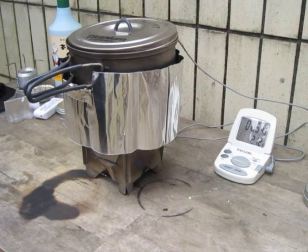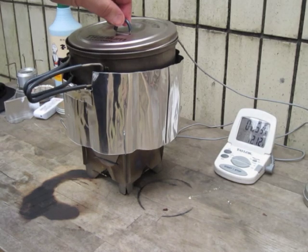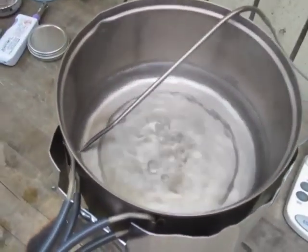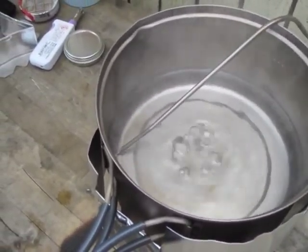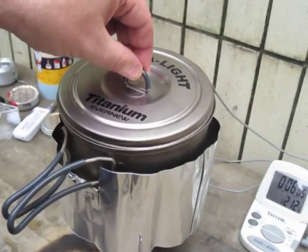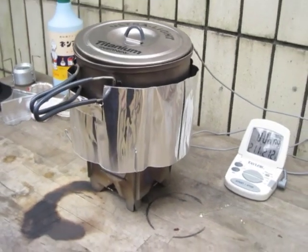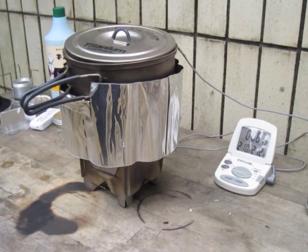We'll come back in just a few minutes and see how long this simmers. The simmer temp is still 213°F — I'll show you what this looks like. It's not a huge rolling boil, but it's still rolling. So we'll let that go and see where she goes — back in just a minute.